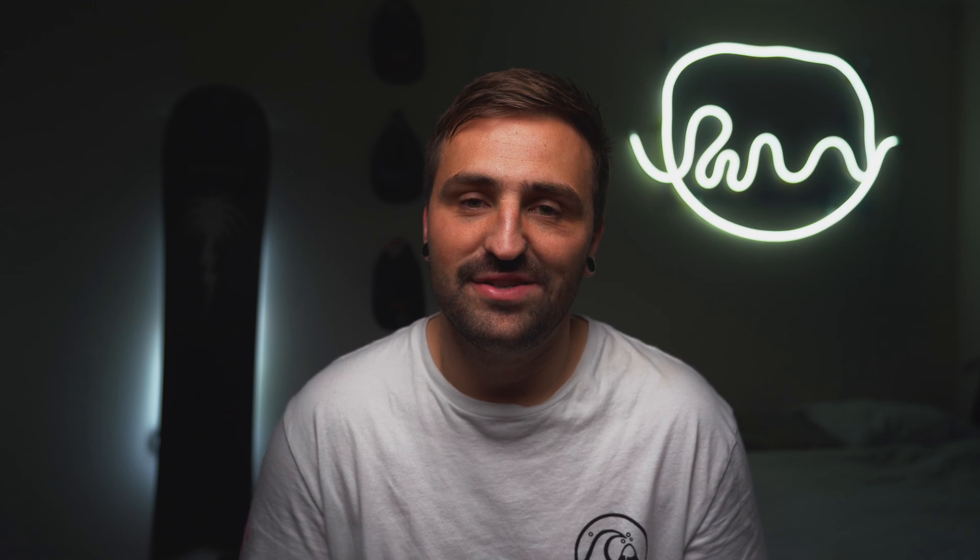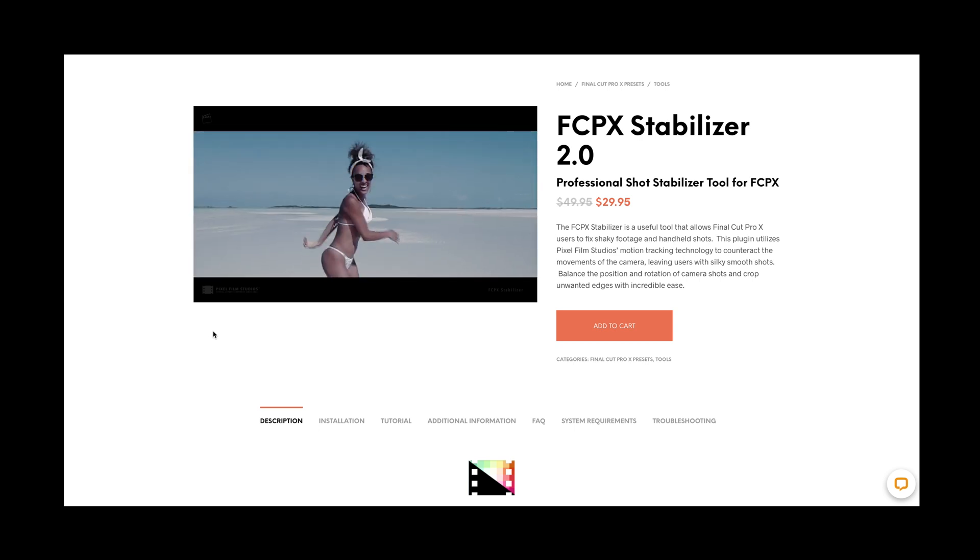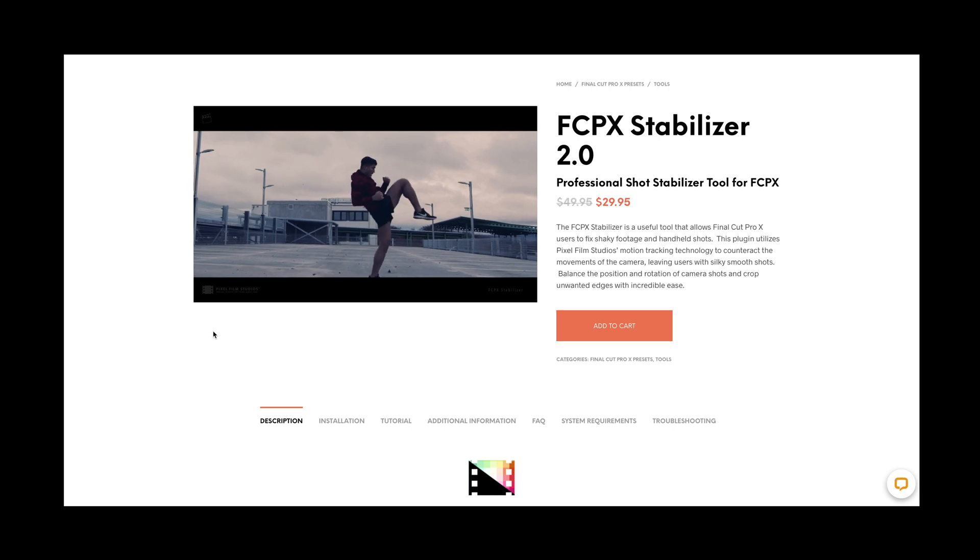The second option, and this is how I do it, is via an external plug-in. The plug-in that I use is by Pixel Film Studios and it's called the Stabilizer 2.0. It's about 50 bucks American, so whatever that is in your local currency. You can always find a sale going on every couple of months or every couple of weeks.